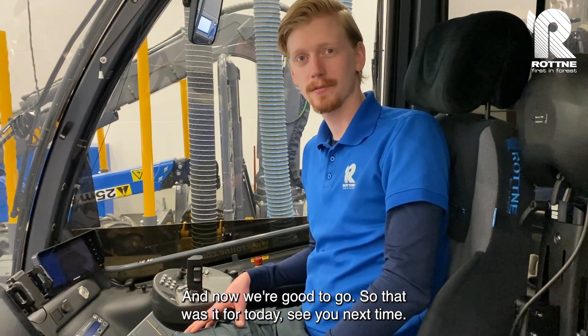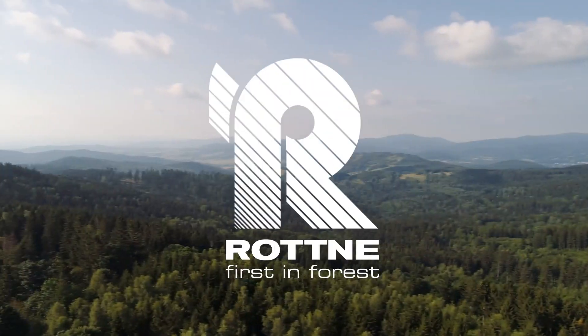So that was it for today. See you next time.